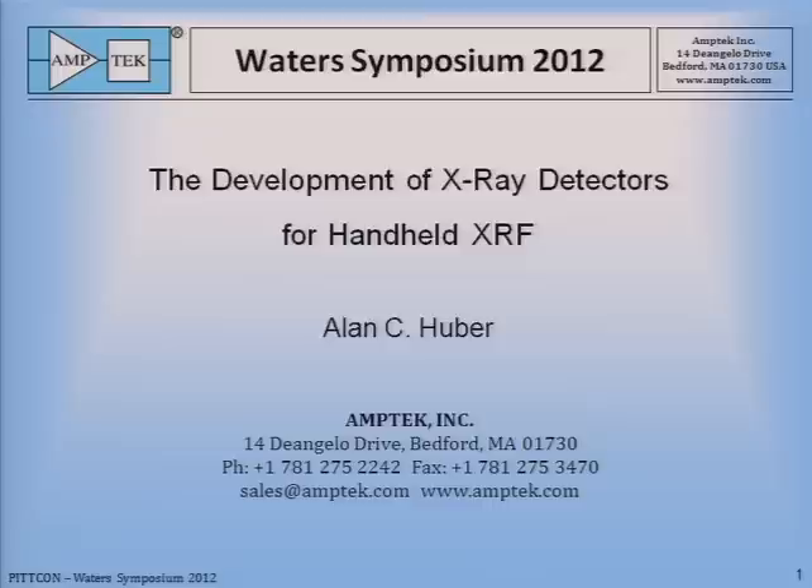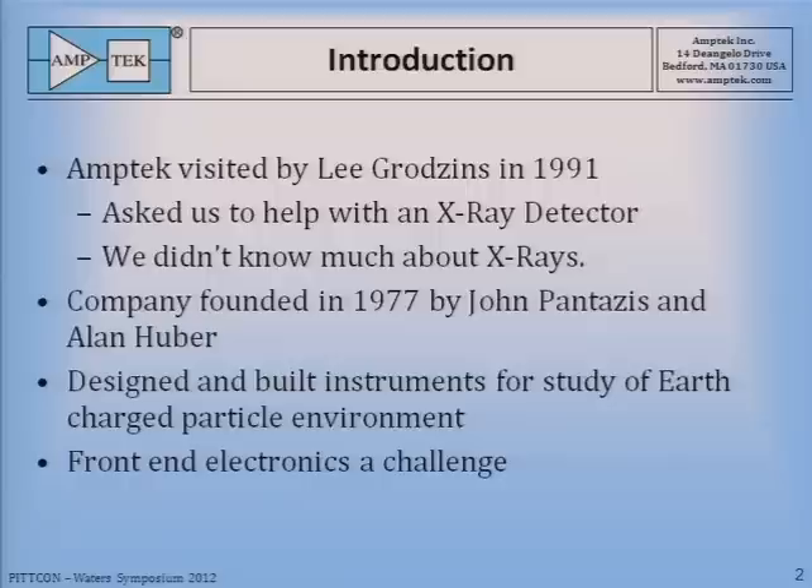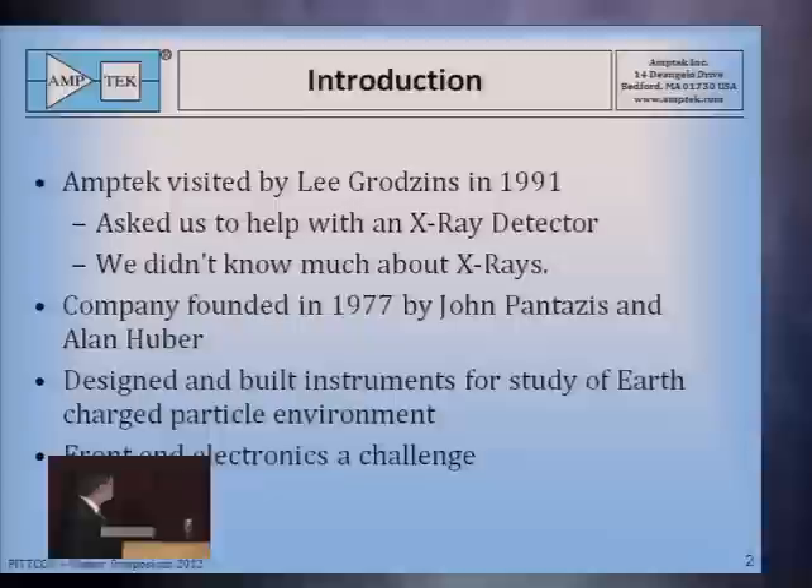In 1991, Lee Grodzins came to Amptek. We weren't too far out of his way — his company at nighttime was 200 yards away from ours. Lee came to us to ask for help with an X-ray detector. At the time, we had to tell him that we didn't know much about X-rays. Amptek was founded in 1977 by John Pantazis and myself, and we were in the business of designing and building instruments for the study of the Earth's charged particle environment. We had built 30-some spectrometers that flew in space and looked at ions and electrons, but never X-rays.